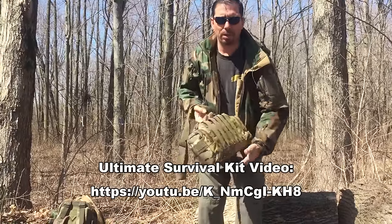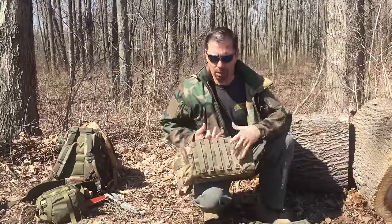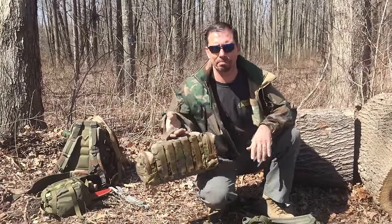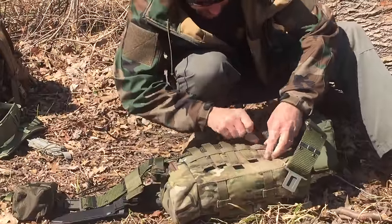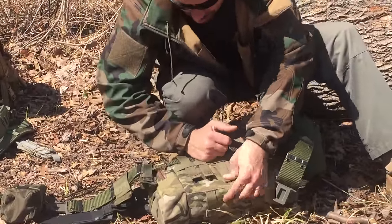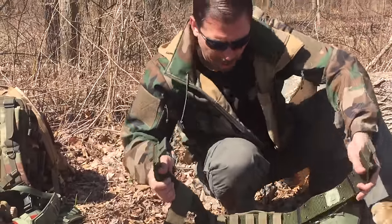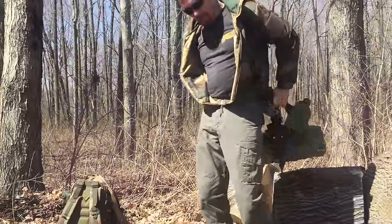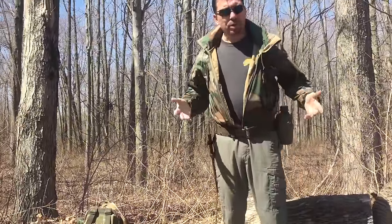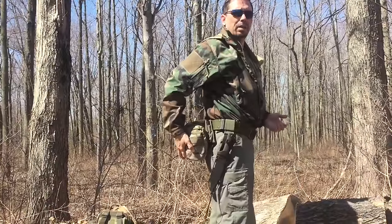Ideally you're going to put this on a battle belt — not an Alice belt, but a battle belt with MOLLE pieces on it. But you can use it on an Alice belt too. Now it's on the belt — we strap it on and there we go.